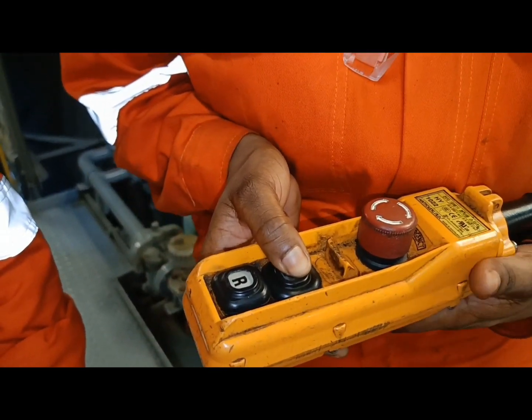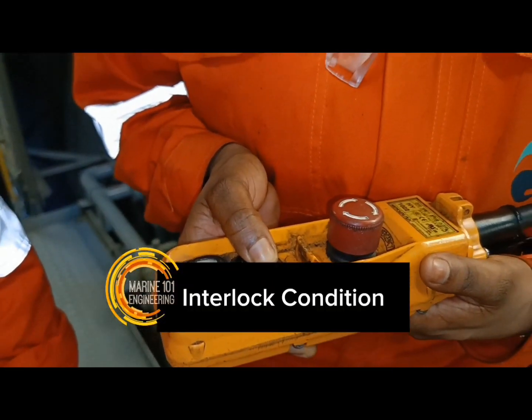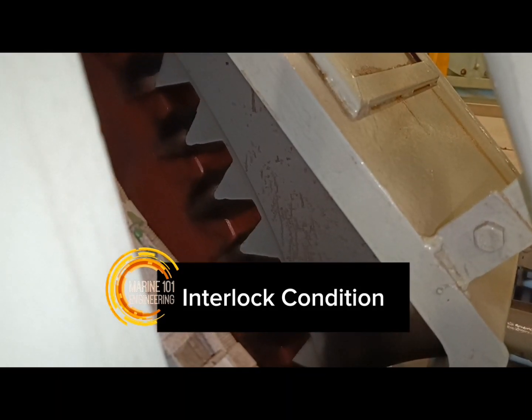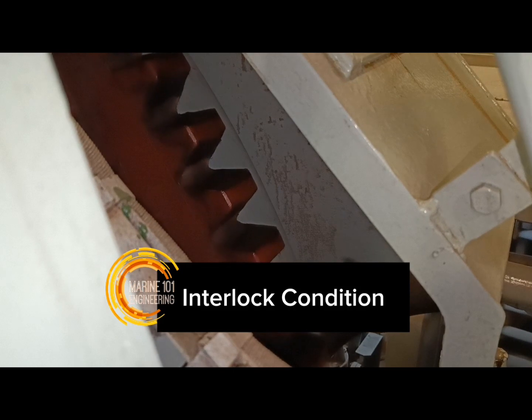10 minutes, like that. That's why — interlock condition. Interlocks are safety blocks that will restrict the engine from running. The turning gear is in interlock condition. As long as it is engaged on the flywheel, the main engine will not start.